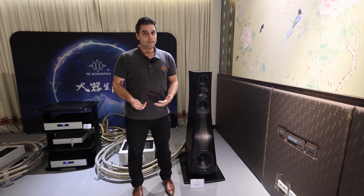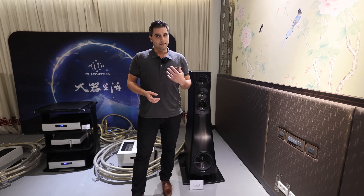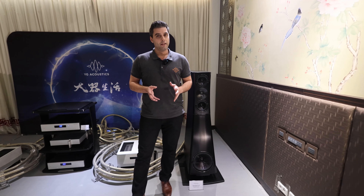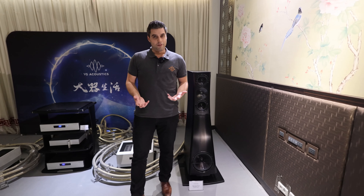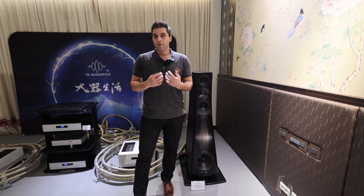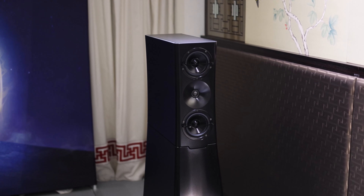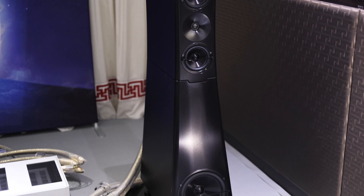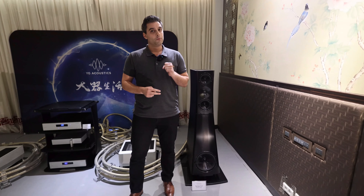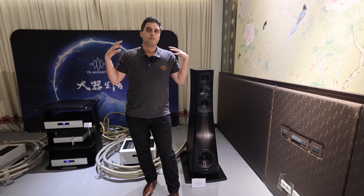We have brand new crossovers designed in-house. We use a lot of computer modelling to measure and test the components of the crossovers — everything made in-house. For the Reference 3 line, we actually measured more than 200 real-world amplifiers of different brands and types to test how our speakers and components would interact. What we achieved, which is also very unique, is phase alignment. From the crossover standpoint, we are phase aligned two octaves on top and on bottom from the crossover point, which gives you the sense, when listening to music, that everything is coming from a single source point.